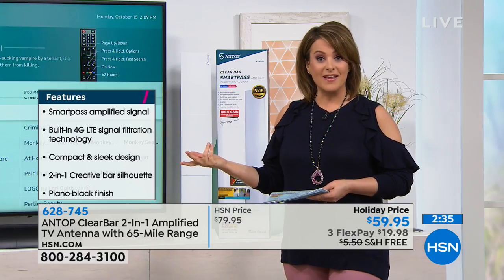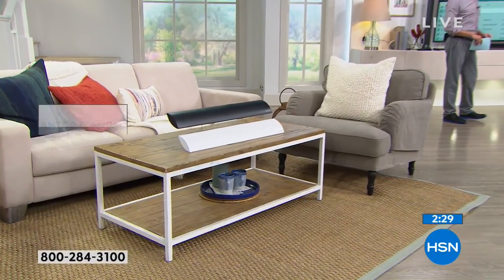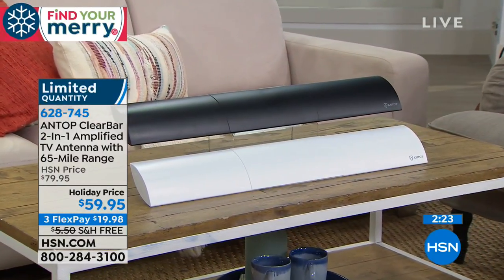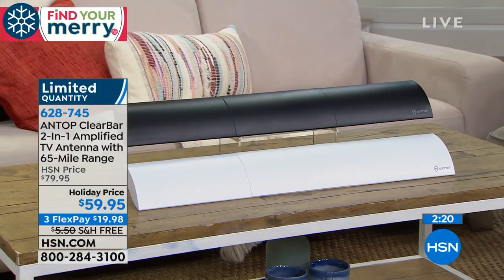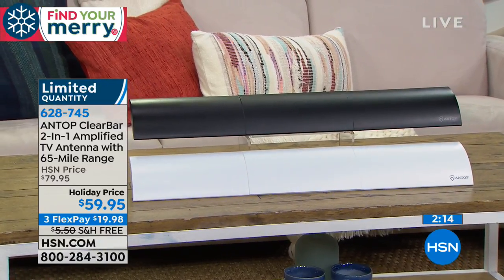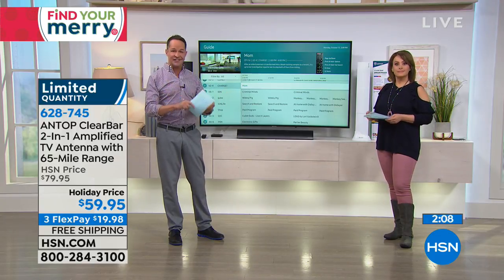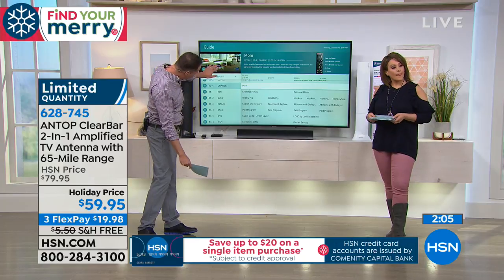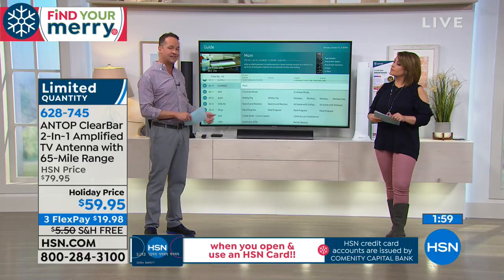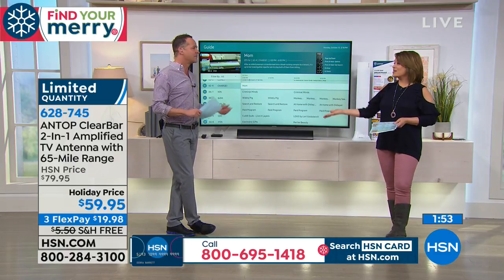Everybody's picking up the black because it looks so sleek and elegant, but don't forget the white — only about 140 left. This is less than $20 to get home, with free shipping and handling, while some people pay more than that every month just for extra cable boxes. There's no monthly fee to watch ABC, NBC, Fox, HSN, QVC, and your favorite shows. We pick up about 60 channels here.